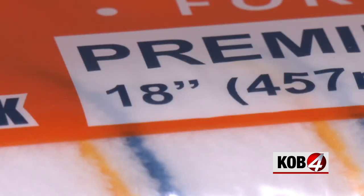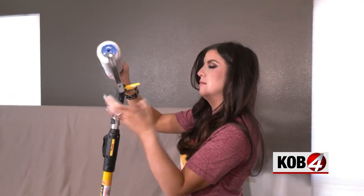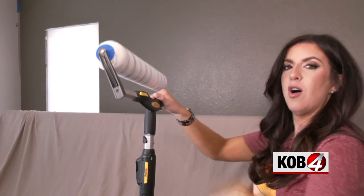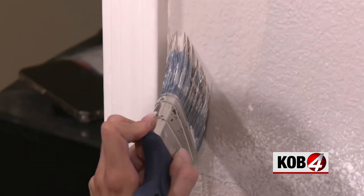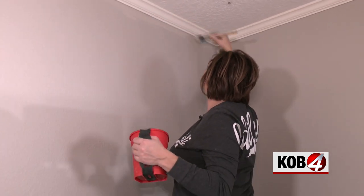Let's start with that 18-inch roller by Purdy. But first we need to paint the edges of the wall near the molding before we roll the paint — that's called cutting it.